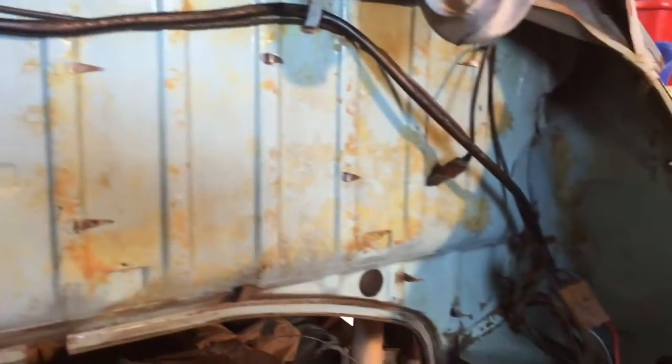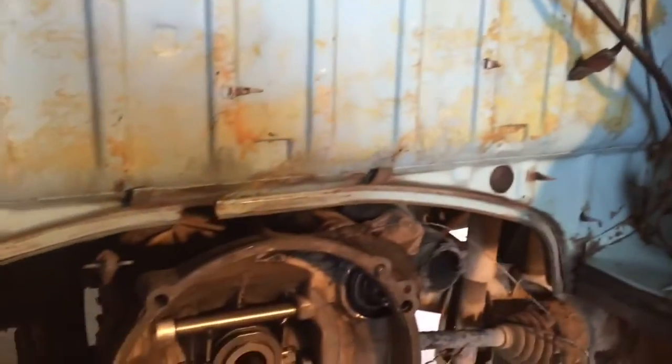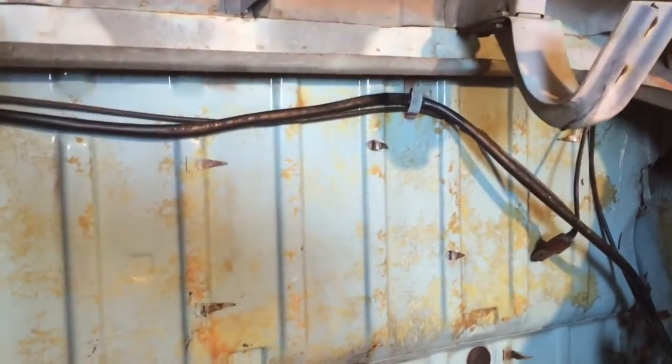Next up is getting the engine kind of mocked up just to see what I need to cut for the turbo on the firewall here.